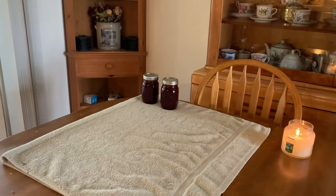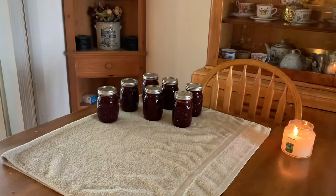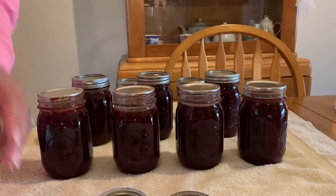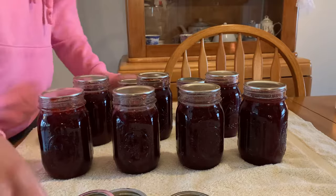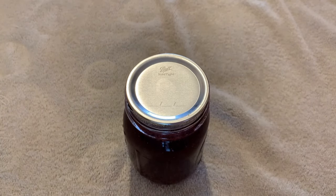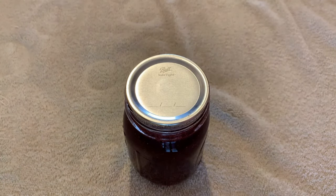When the jars are done processing, take them out of the canner and place them in a cool area where they can sit for 12 to 24 hours until completely sealed. After that time, take all the rings off for storage and check for a good seal by pressing the top of the lid — if the button doesn't bounce back and it's nice and flat, that is a sign of a really good seal.